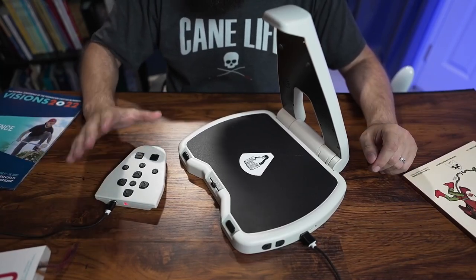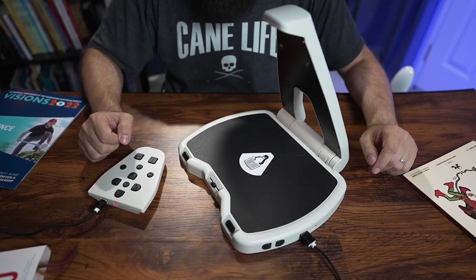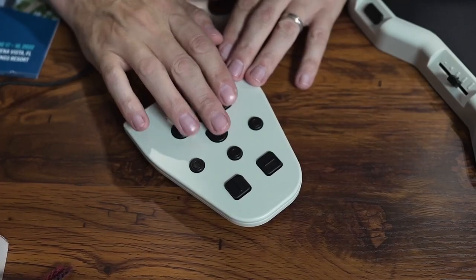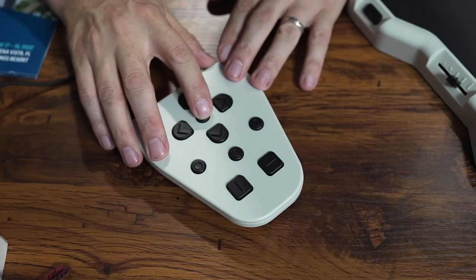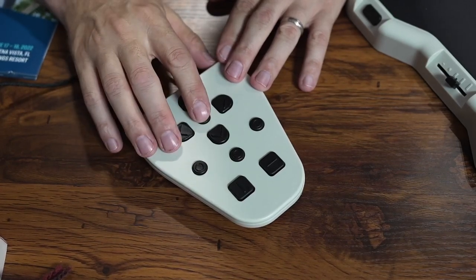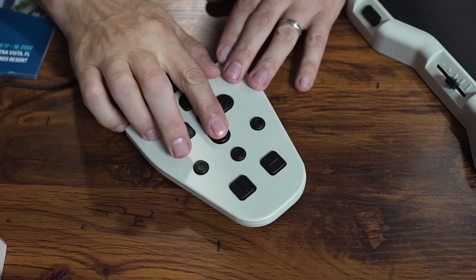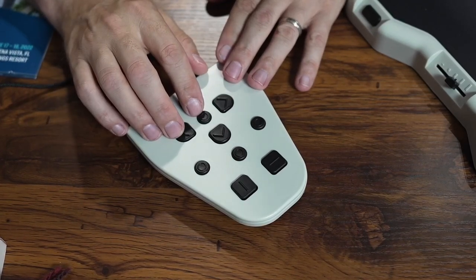We also have the keypad with extra buttons for working with the text. There's a four-way directional pad, and pressing the middle button plays or pauses. With the up and down buttons I can choose how I want to navigate through the document — by paragraph, by sentence, by word, or by character. So I can cycle through those navigation levels using the up and down arrows.